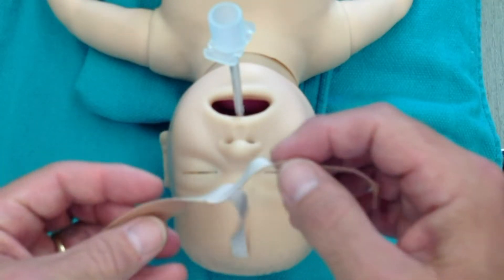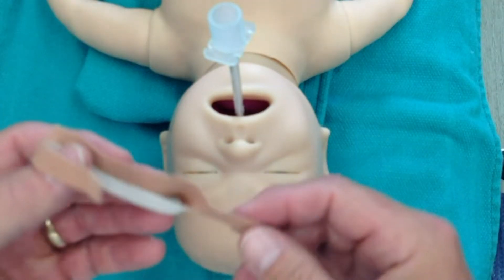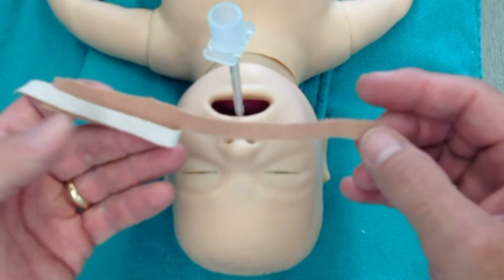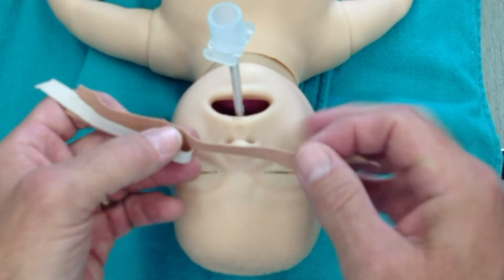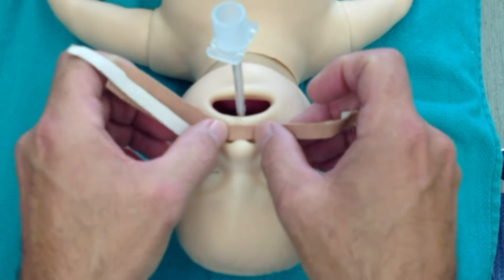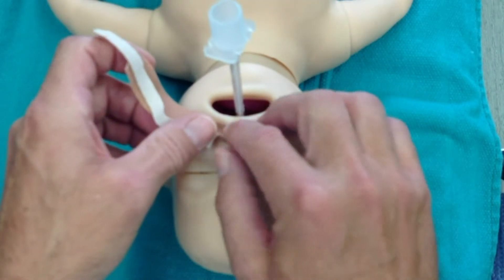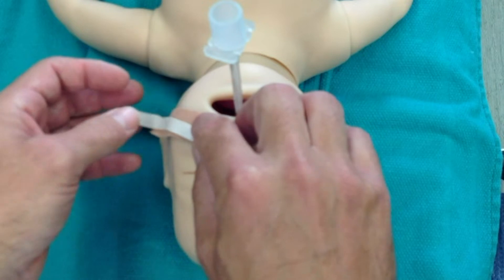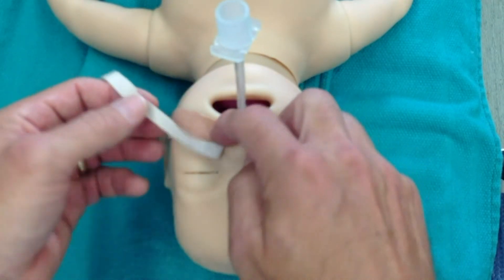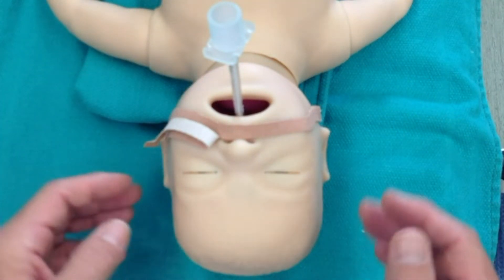The technique I'm going to show you today is a little bit different. What we're going to do is have them cut so that about a little more than half is a strip. I usually put the cut part right here, just at the nare. Be careful not to stretch the tapes too much because they'll put tension on the baby's face.